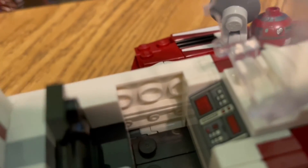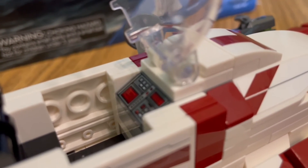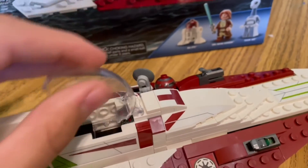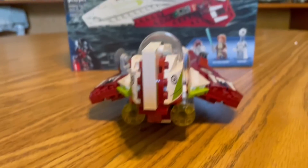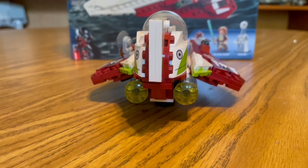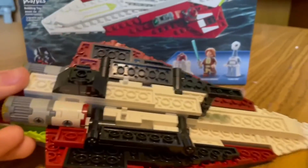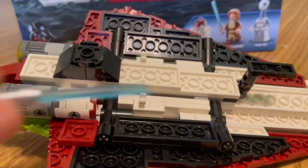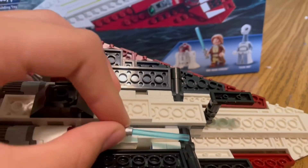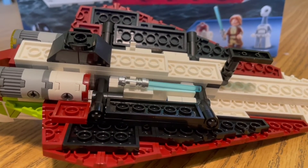Looking at the cockpit, inside we have a pretty simple spot to seat Kenobi, with a nice decorative seat backing and a 1x2 control plate. Moving to the back, we have two engines — nothing entirely new from the last interceptor build, but they give it a nice look. I also really like the bottom of this ship — good detail. We can also take his lightsaber and attach it to the ship, so we have Kenobi, R4-P17, and his lightsaber all on the ship, getting ready for battle.